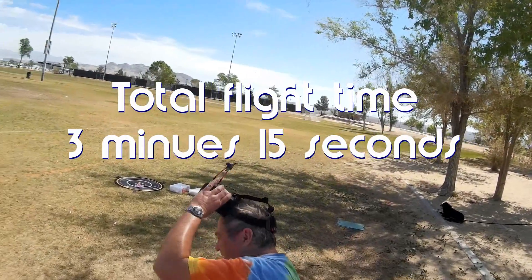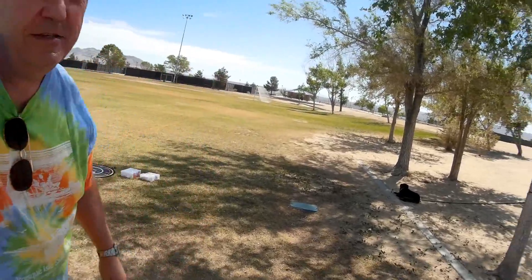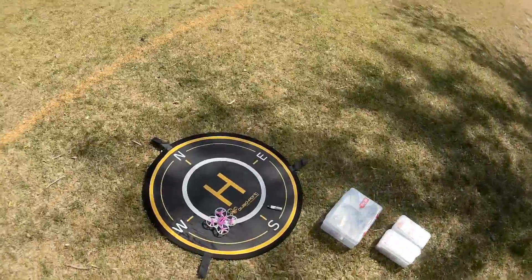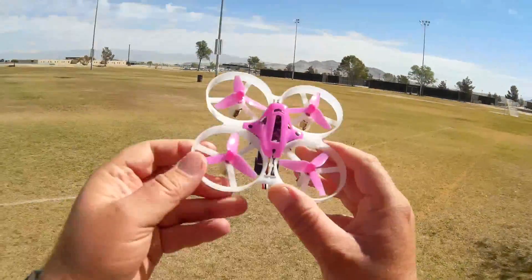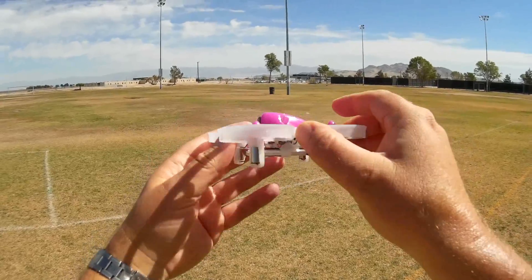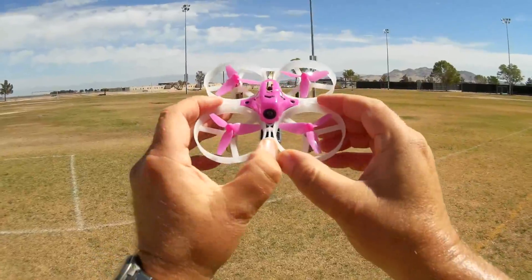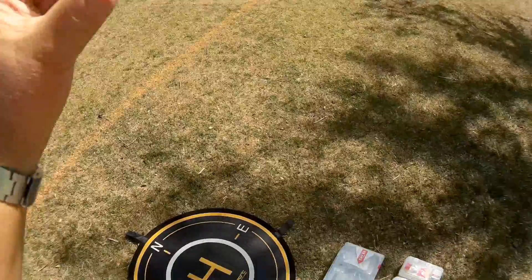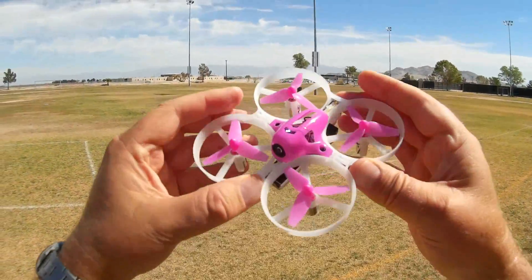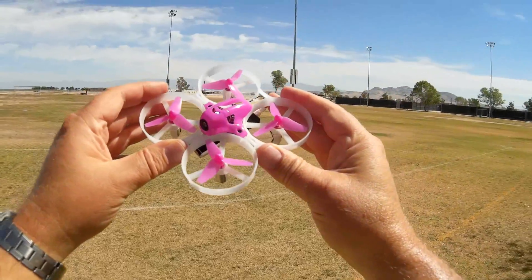My thoughts on the Tiny 8X: it's actually a nice whoop — one of the better whoops. It's got a lot of power, can really move, and has nice maneuverability with well-done PIDs. Out of the three Tinys, I would get the 8X. If you want better organization, consider the 7X or 6X, but for the better flyer of the three, it's this one. Hope you enjoyed this flight. This is QuadCopter101, signing out.